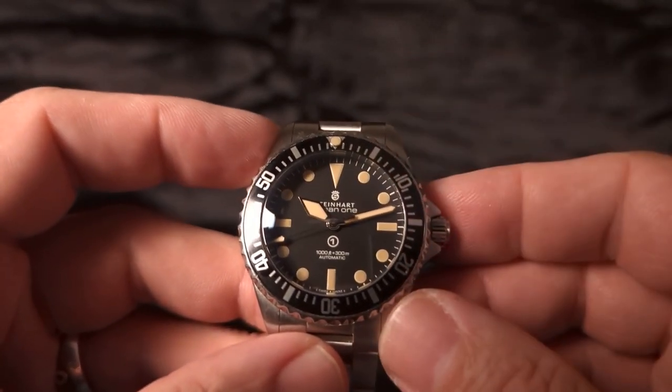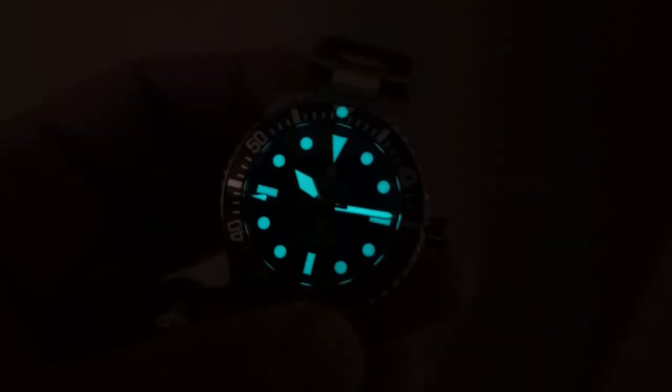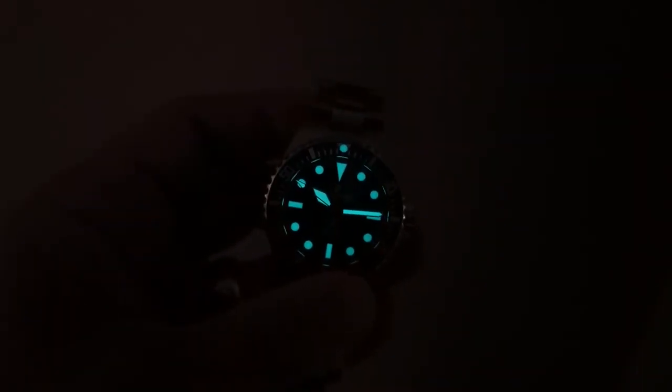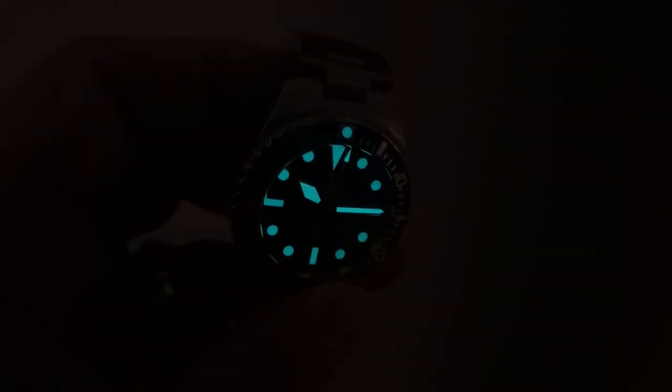Let's check out this lume and see how it performs. Wow, look at that — that is some amazing lume on this thing. I love that blue color. So interesting that it glows blue like that given how orangey creamy color the lume is in light. That is some great lume. Very cool.